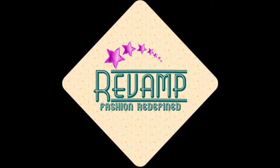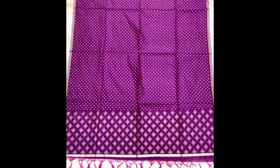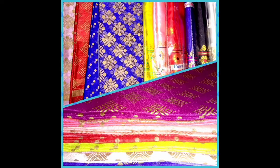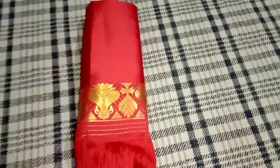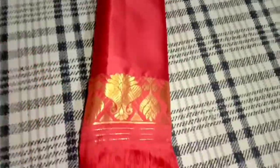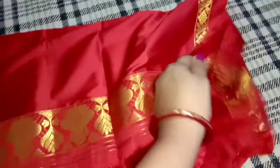Hello everyone, please help me with this new video. We are in a new collection. I wanted to do a new video review. We will do the video review of Kparamal.